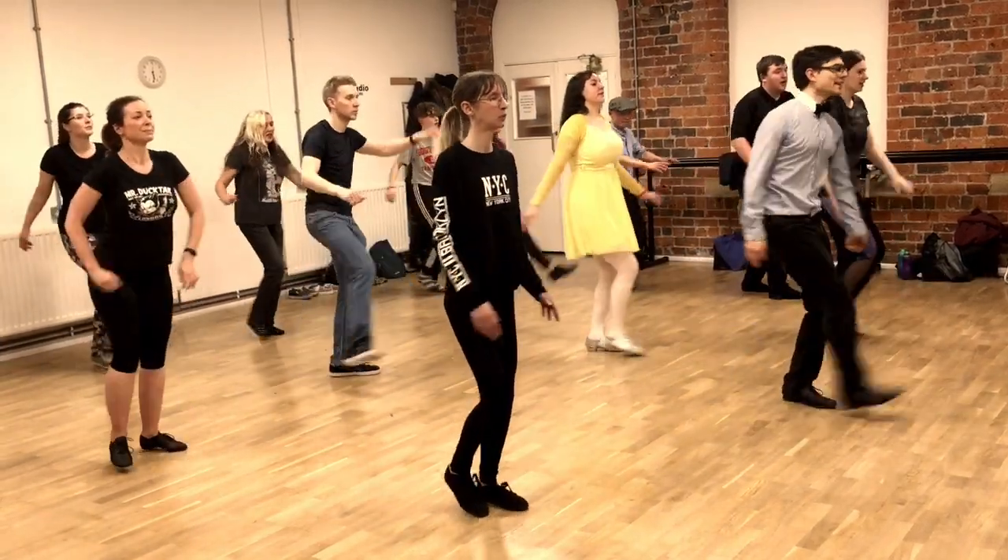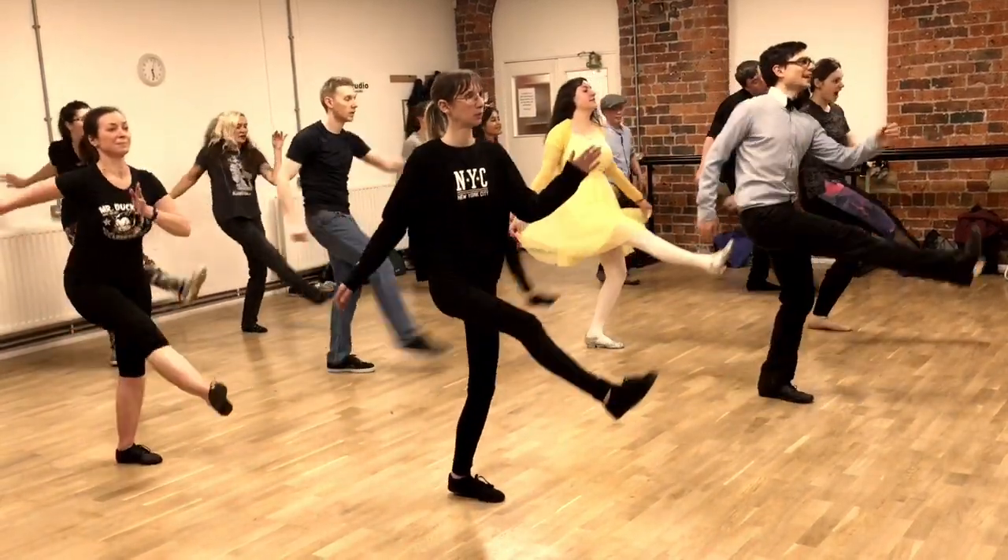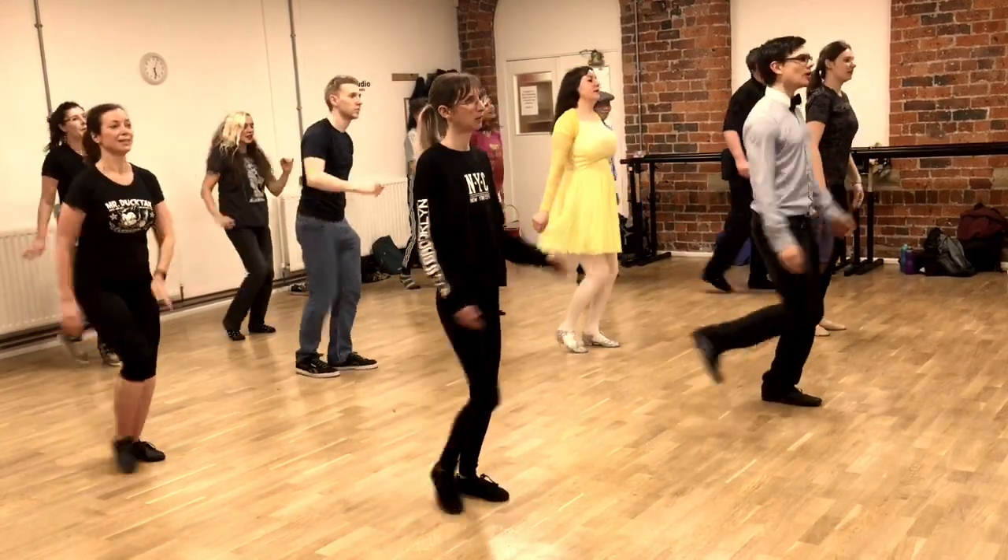And scarecrow kick, and drop, and kick, and drop. One more, hold it.